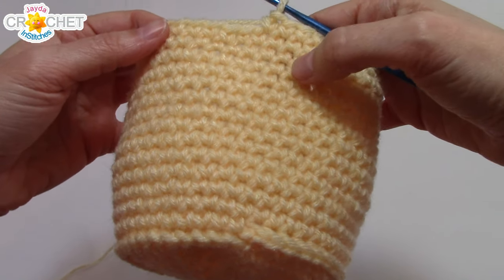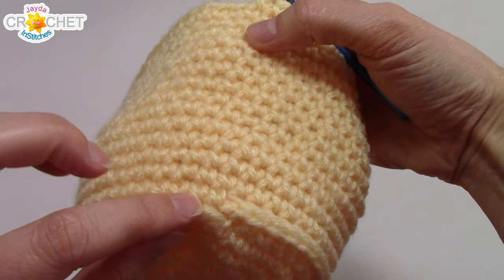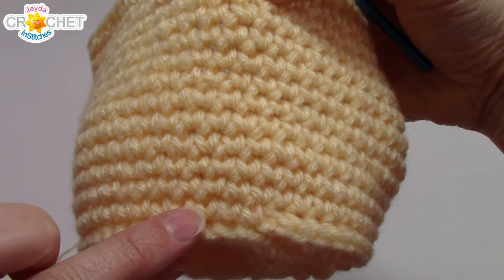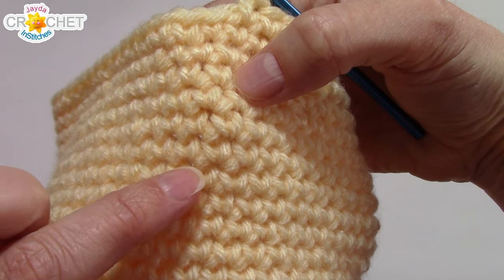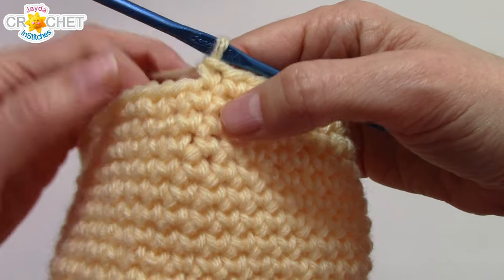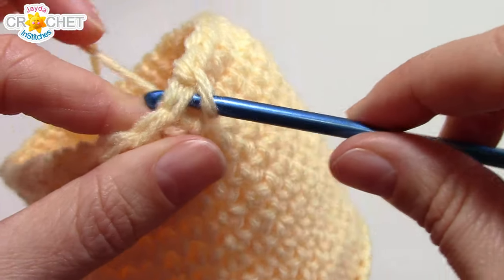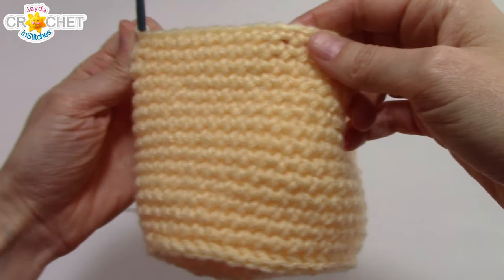At the end of row 21, finish off the row by slip stitching into the next stitch. Here's how you count: row 7 is the flat lift row that turned downward, then row 8, 9, 10, 11, 12, 13, 14, 15, 16, 17, 18, 19, 20, 21 — 21 rows completed. That is the base of our entire little bag all done.